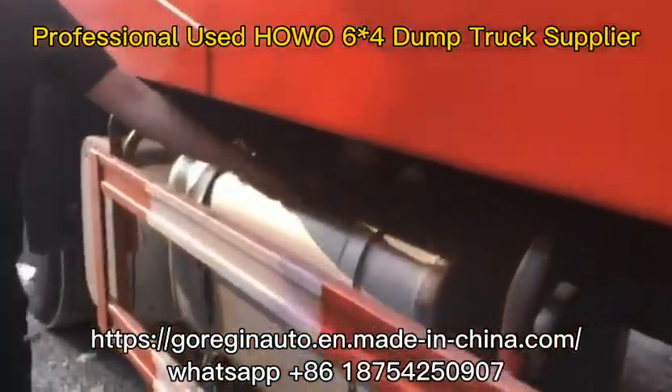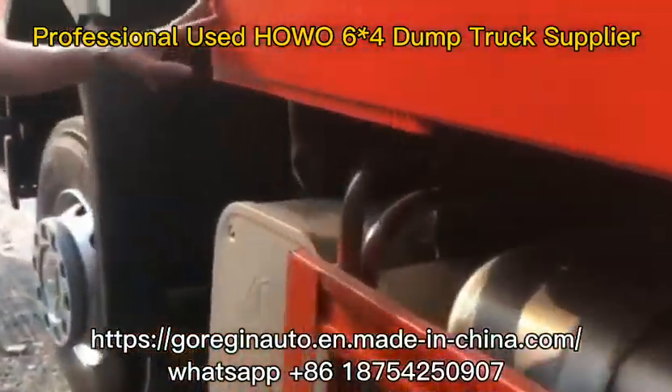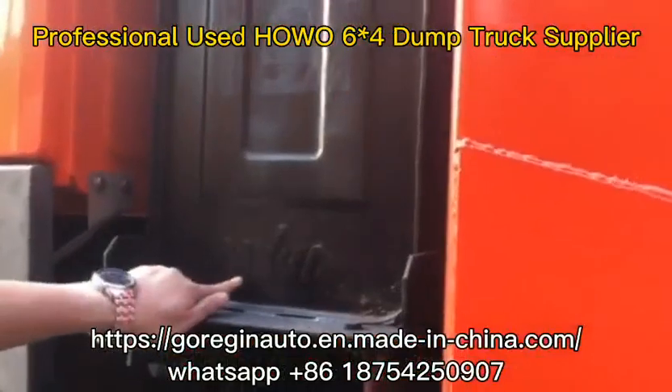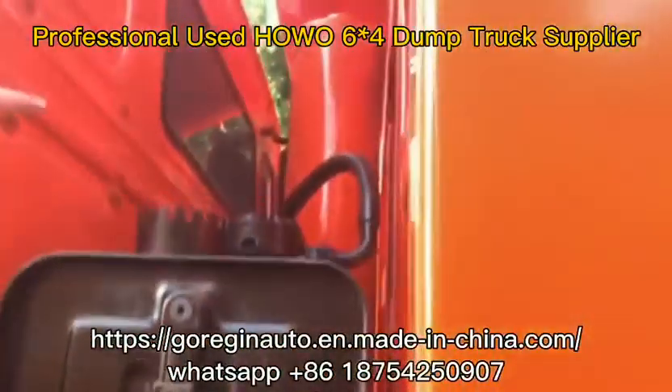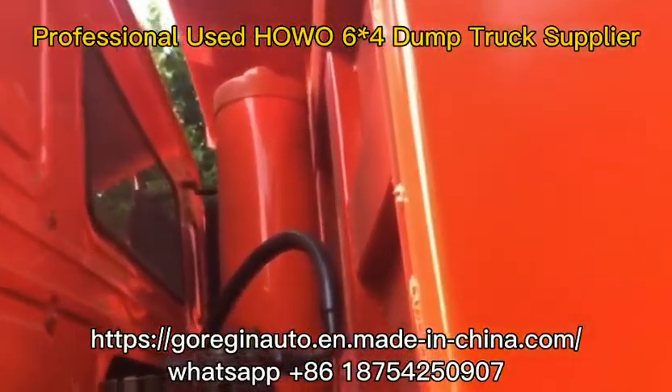This oil tank is 400 liters. Check here. This is an original hydraulic system cylinder.